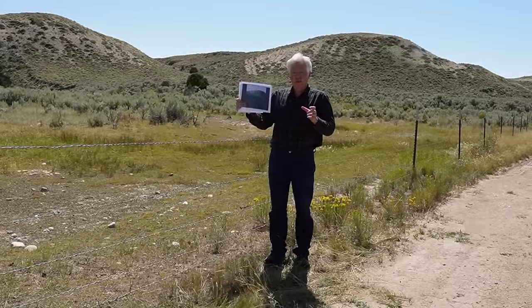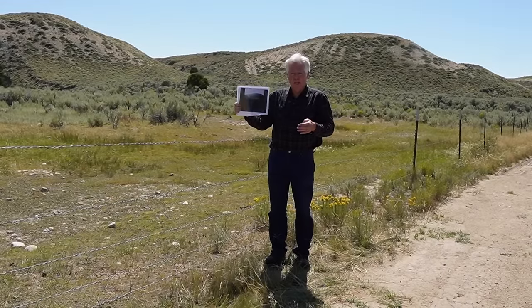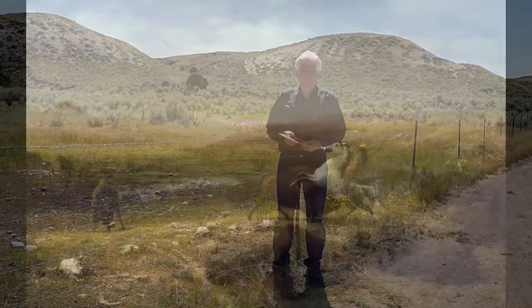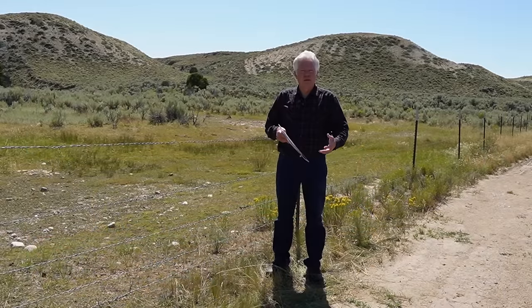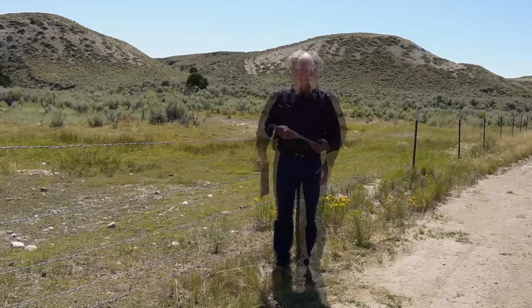Oregon Territory existed until February 1859 when it became a state. Albert Bierstadt was a famous American landscape painter — probably the first one to paint western landscapes and make them famous. He did that by coming out on the Lander Trail with Frederick Lander, and that's where he got the material that made him so famous.